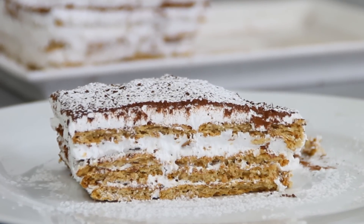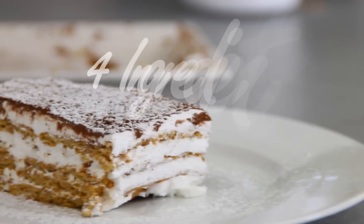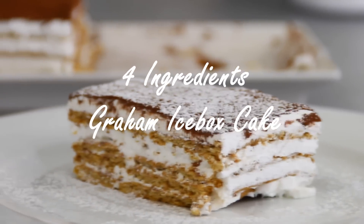Hey guys, Dave from Cooking Share here. Today we're making a simple and delicious graham icebox cake with four ingredients.